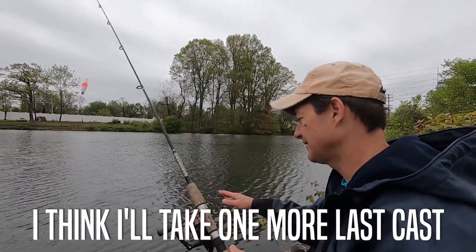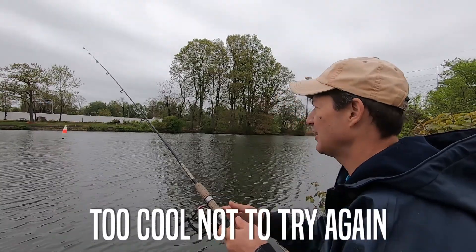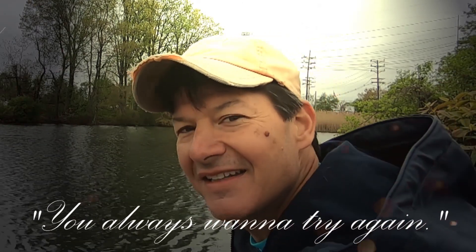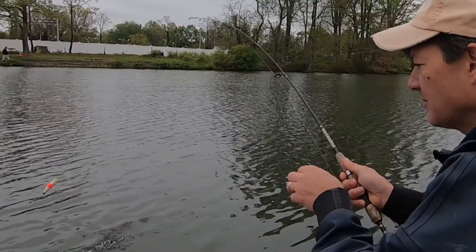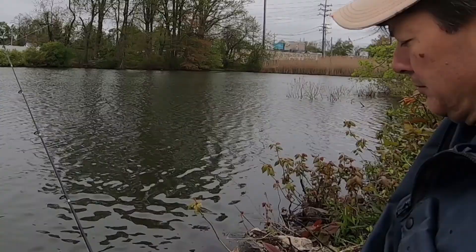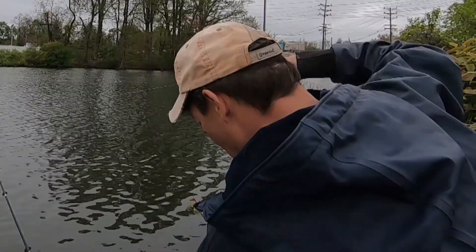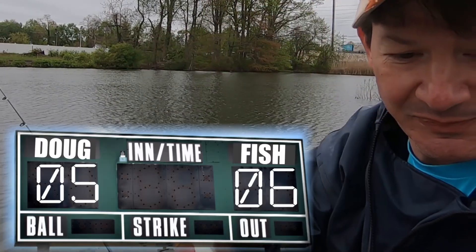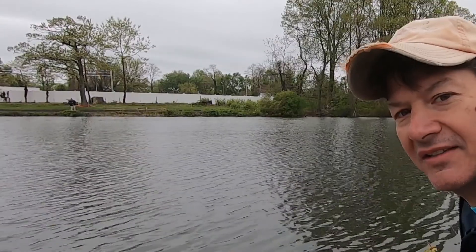I think I'll take one more last cast — too cool not to try again. That's why you never catch a fish on your last cast: when you catch one or miss one, you always want to try again. I got one — I lost it, it came off right at my feet, but I scooped it down with my hand. There it is — two last-cast fish. That's never happened before. Let's call this a day.